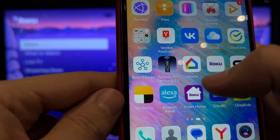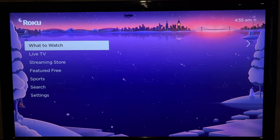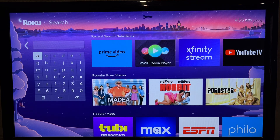Add device. Add a camera to the app. Open Search and find Roku Cameras App.